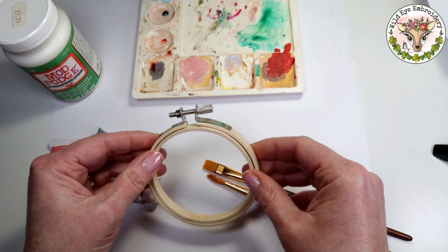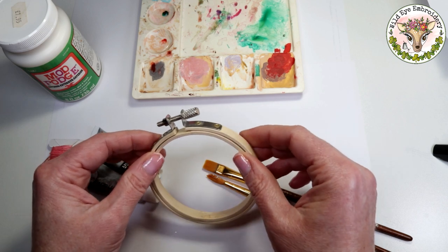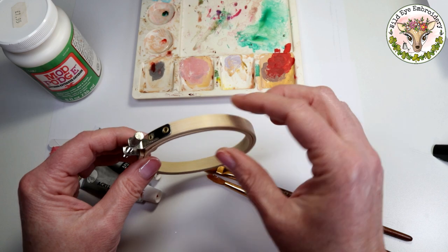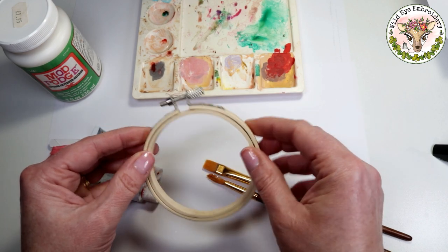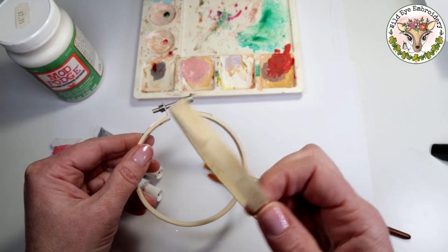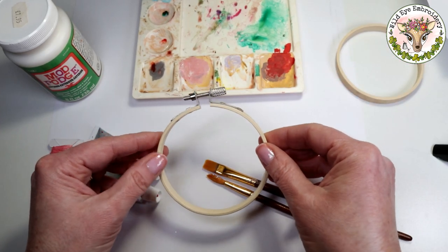It's absolutely fine to leave your embroidery hoops unfinished, and lots of people do, including myself, but sometimes it's just nice to have a splash of colour on the outside of the hoop. I'll remove the inside of the hoop now — we don't need to paint it, it won't be seen, so we're just going to paint the outside.